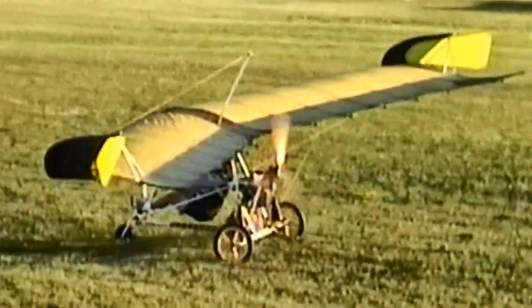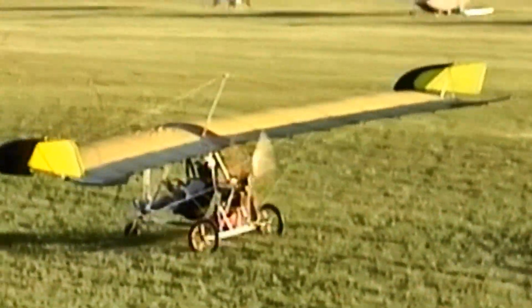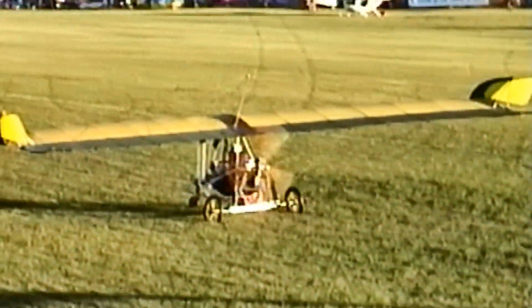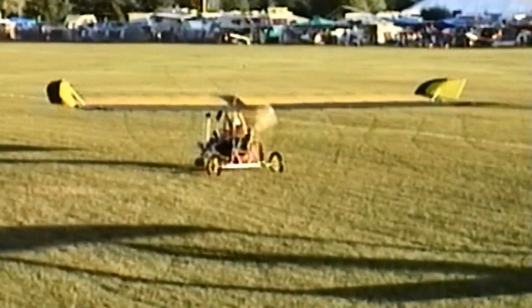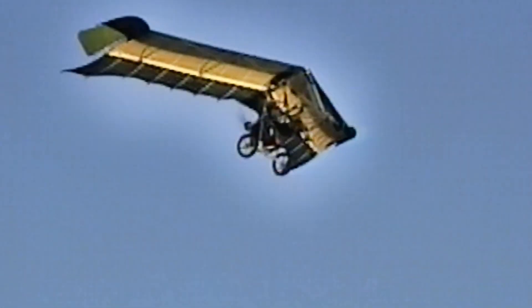This airplane has no tail, so weight shift controls pitch, and then you've got your rudders. What kind of takeoff distance are we looking at? On a hard surface, about 50 feet. What kind of power are you using? A 447, 40-horsepower Rotax.